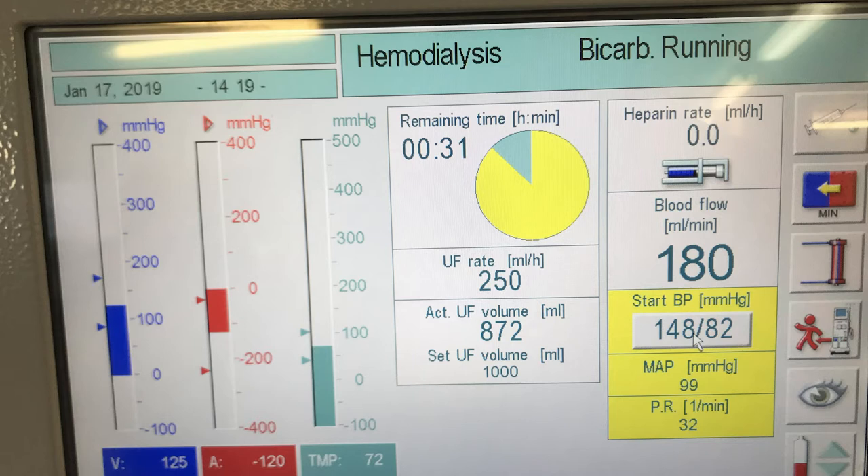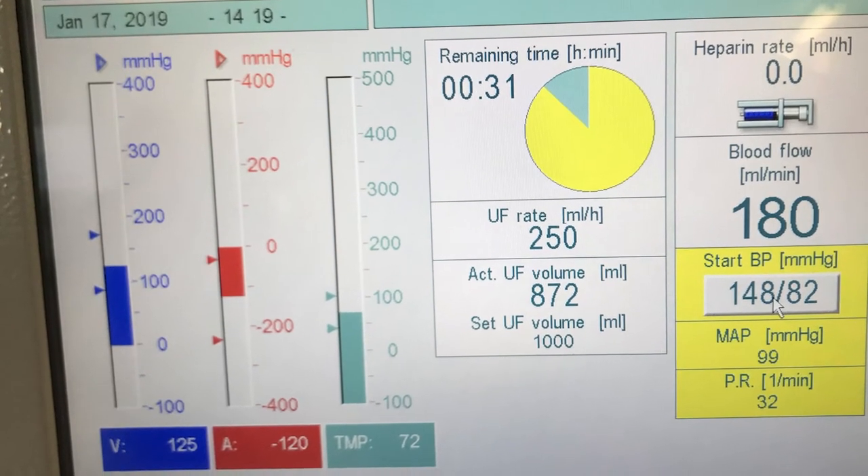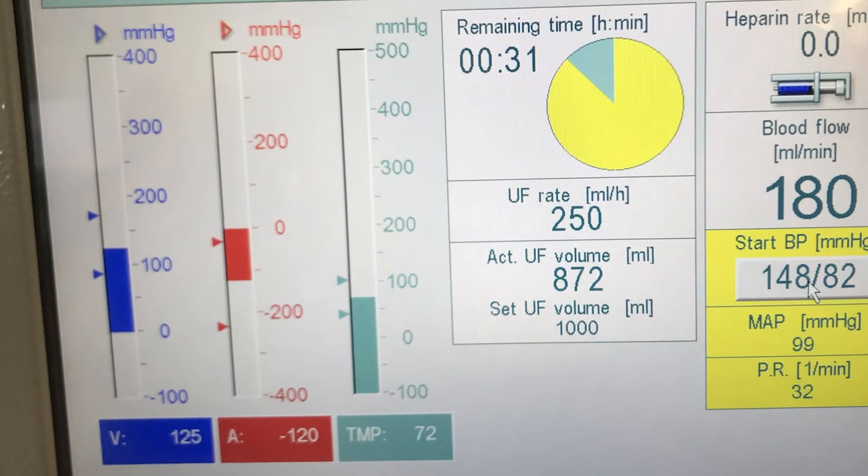These machines look really complicated, but actually they are fairly simple. They're a very stable pump that takes blood from you, pumps it through an artificial kidney and back in. It's obviously very smoothed out and very stable so as not to damage you in doing that. Over on the left we've got the venous and the arterial pressure - venous for blue, that's the blood going back to the heart, and arterial is red, the blood coming from the heart.